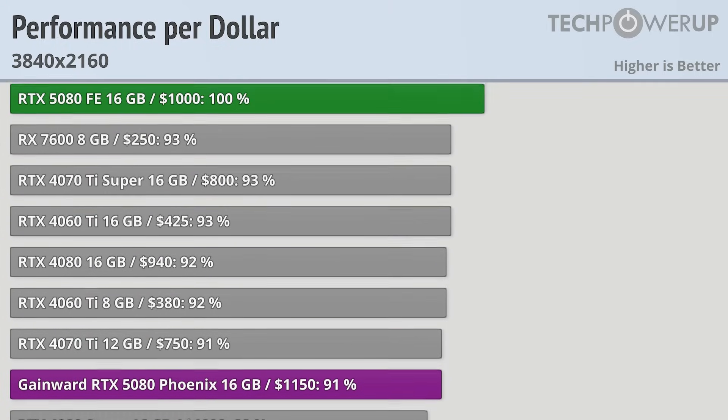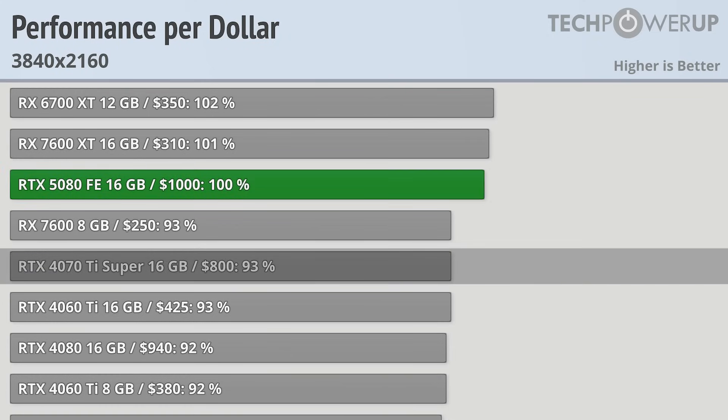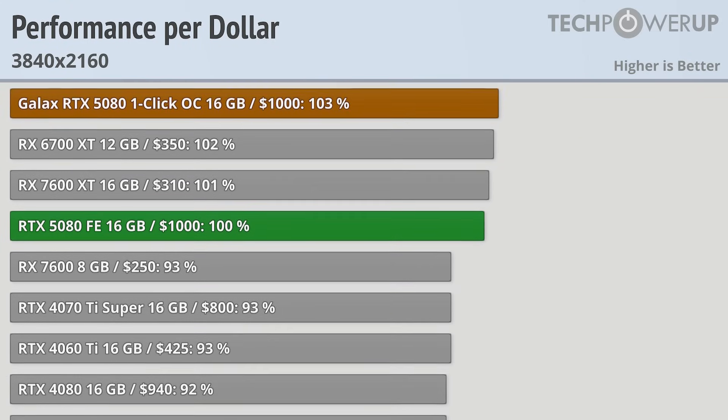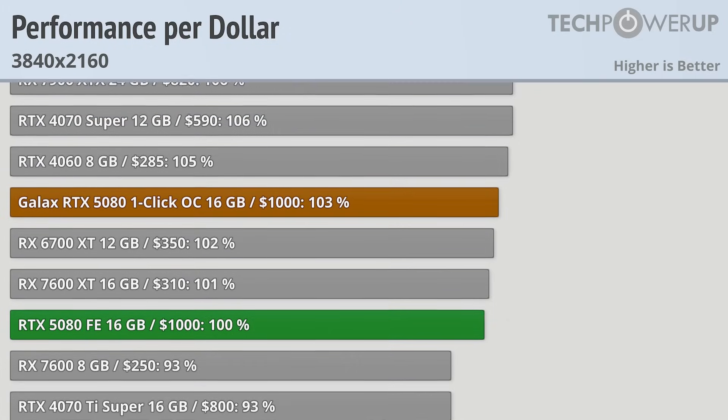At MSRP, the RTX 5080 Founder's Edition starts at $1,000. It is the smallest of all the cards tested, and while it has the weakest cooler and weakest performance, it's still a solid value compared to pretty much everything else — equivalent to the RTX 4070 Ti Super in value terms. However, the biggest reason not to pick the Founder's Edition is because the GALAX RTX 5080 One Click OC exists. It is a faster card at the same MSRP of $1,000, has a better cooler overall, and is still one of the smallest cards tested. If you can find it at MSRP, it is the best value of all the 5080 cards tested, and one of the best-value Nvidia cards you can buy.